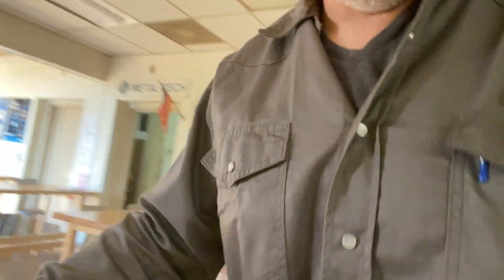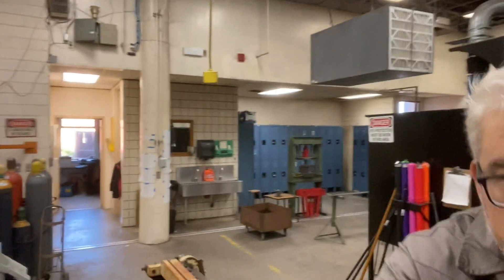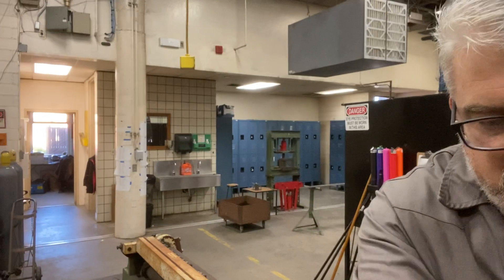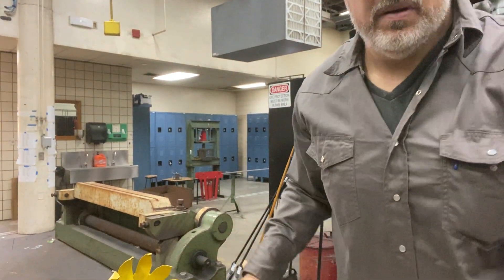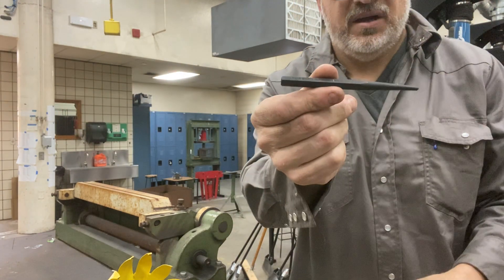You're gonna take your bag and your pieces back into the shop to the table. On the table you're gonna have a ball peen hammer and a center punch. This is called the ball peen hammer, and this is called the center punch.